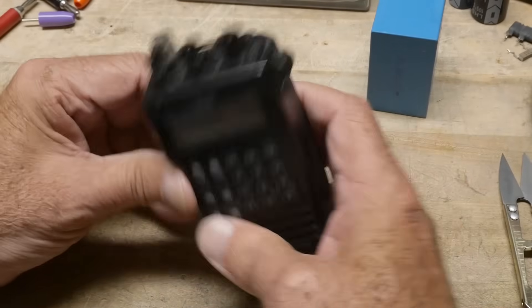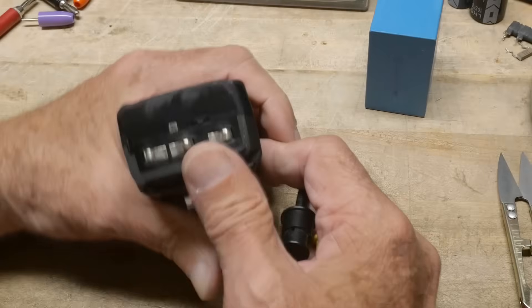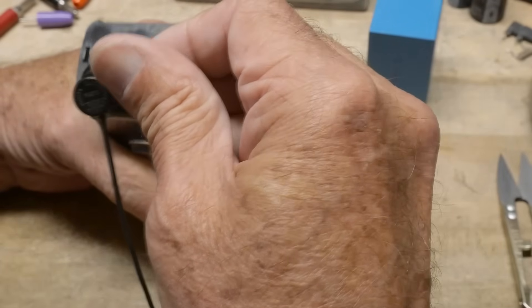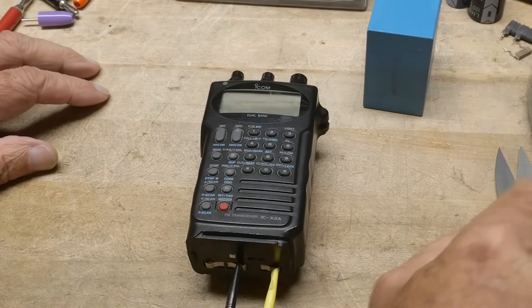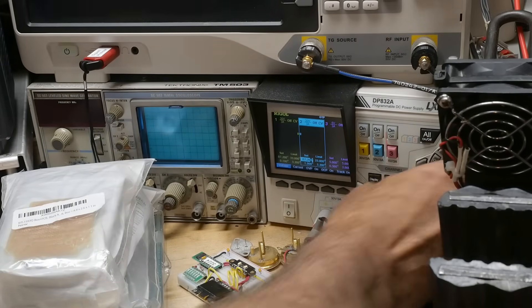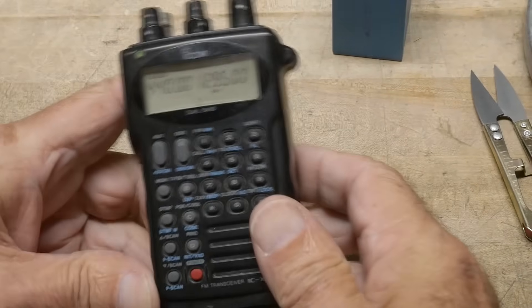Let's see if we can make it work. I think it's one watt at 1.2 gigahertz — not a lot of power, but it's pretty high in frequency. These have a slide-on connector to the battery, but we can just clip onto the spring contacts — one's marked minus and one's marked plus. These were nickel metal hydride batteries, old school, at 7.2 volts, so we'll use our power supply at 7.2 volts. Turning on the power — and the radio is alive!